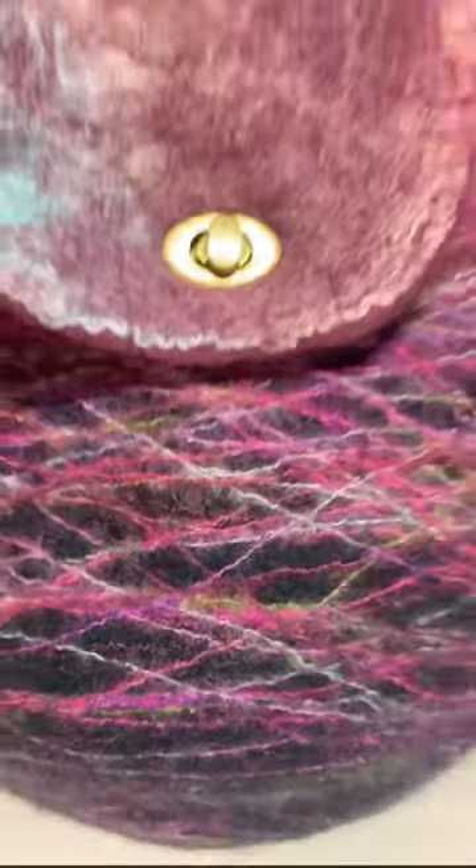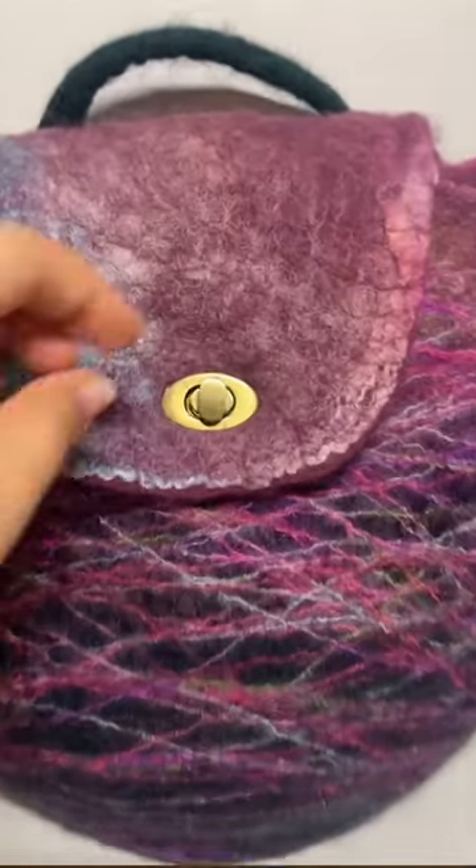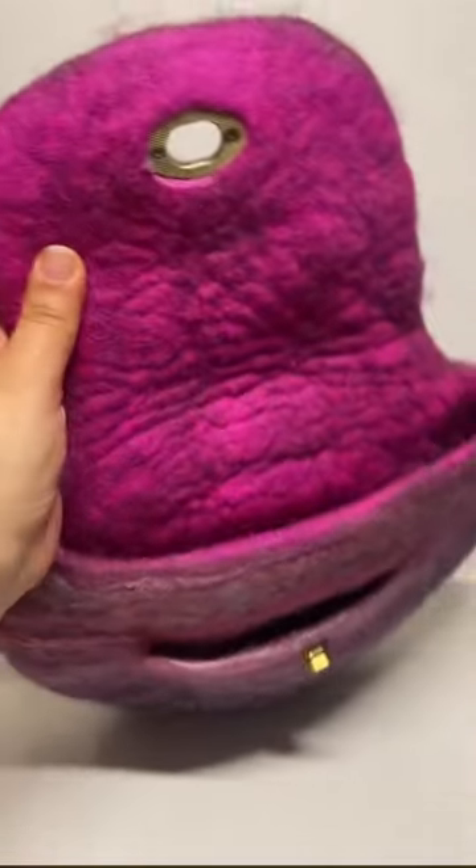After turning it right side out, installing the hardware, making a strap, etc., here's how my finished bag turned out — and I love it! I think the colors turned out so bright and fun, and I love that it has pockets.